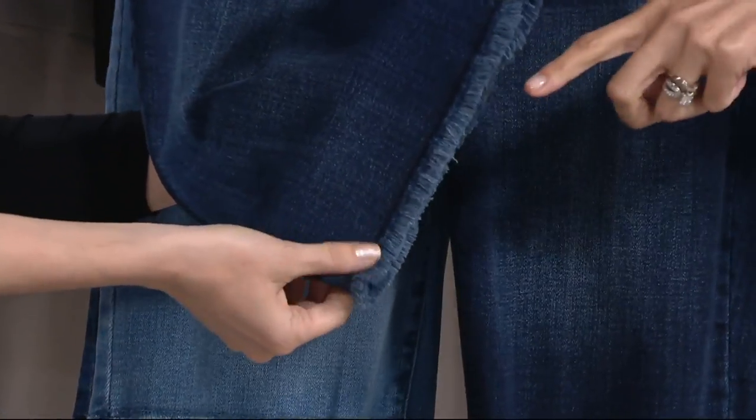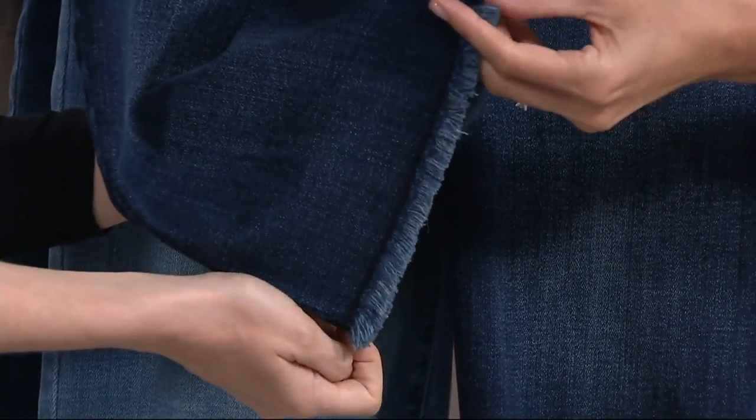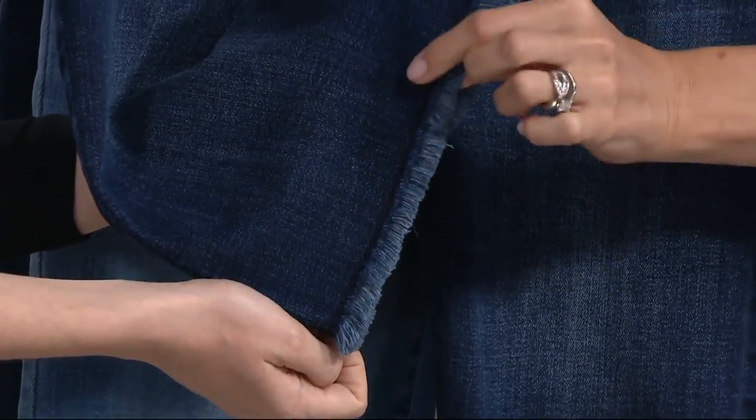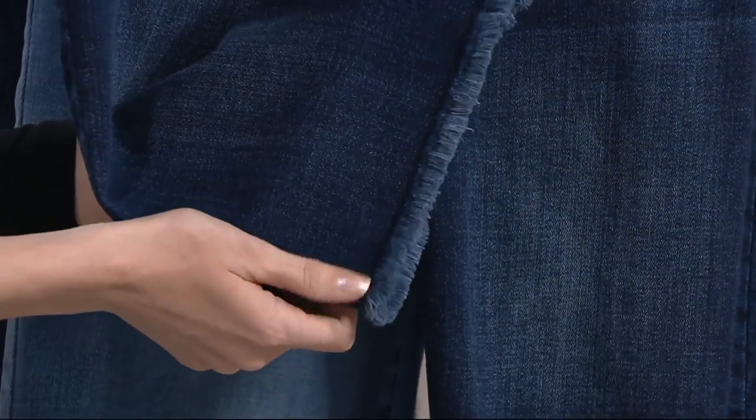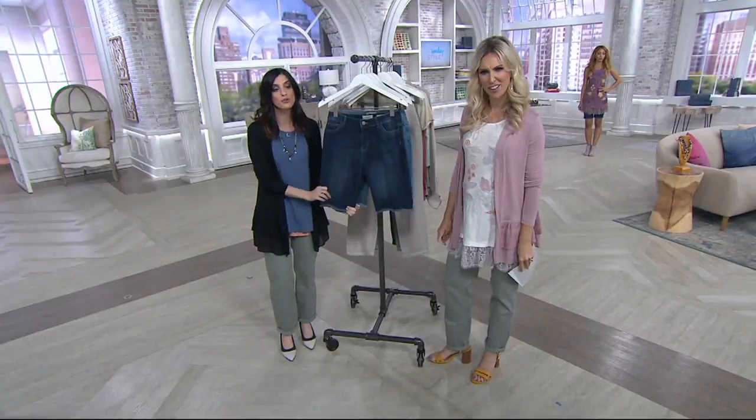Talking about the fray — how are we going to keep this look without it growing? Do nothing at all, because Lori has done it all for you. There are two lines of stitching here, so it's never going to grow on you. Don't you hate that? You get a frayed jean or a ripped jean and they start to look very different after you wash them. Not with this — it's going to hold that beautiful shape.